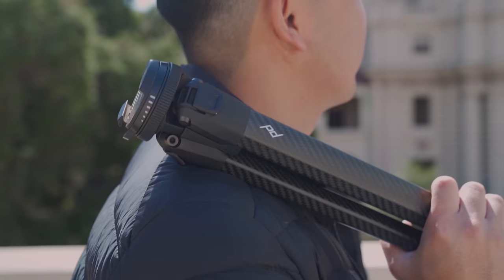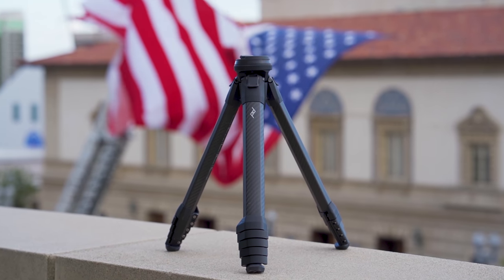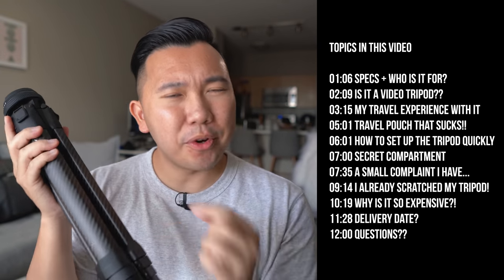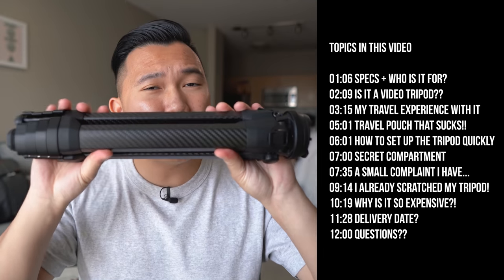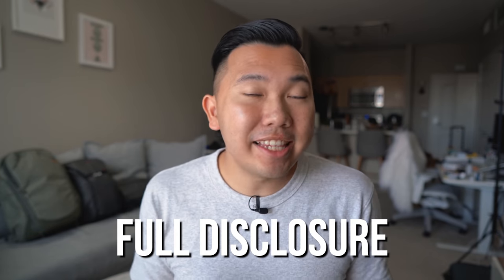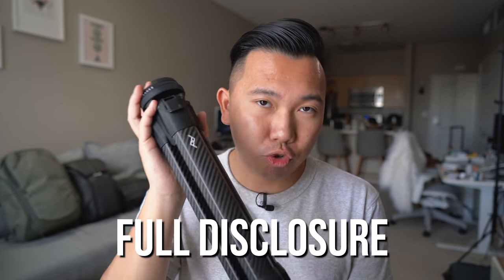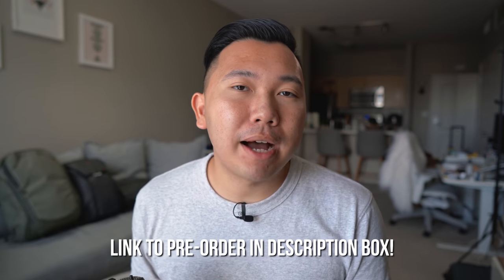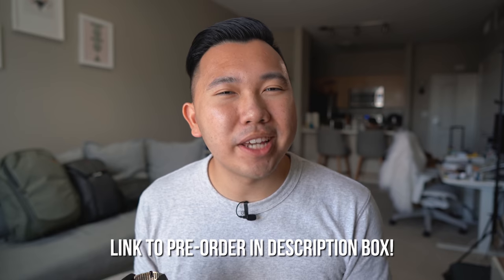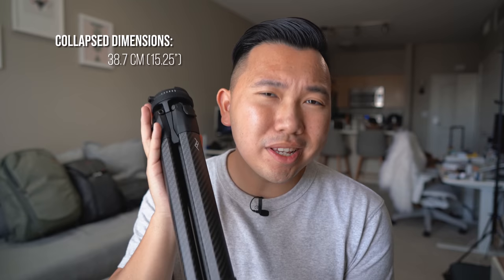By now you've probably heard that Peak Design is coming out with a tripod. But if you're just hearing it for the first time on my channel, I am very honored. In this video we're gonna go over who this tripod is for, what's my travel experience with it, what you can expect when you receive your own travel tripod, and which one you should get — carbon fiber or aluminum? Full disclosure, Peak Design did fly me out to San Francisco for the unveiling, and did give this to me for testing purposes. However, I'll still be incredibly honest about this tripod. There is an affiliate link in the description box below for you to pre-order, and a small kickback will come back to my channel to help me keep making helpful content.